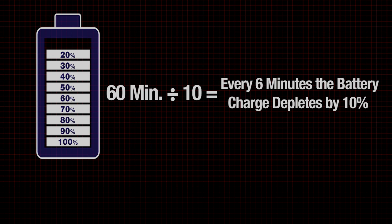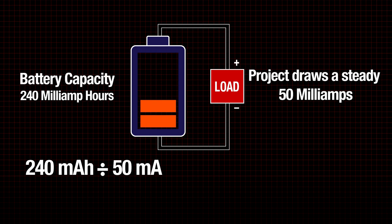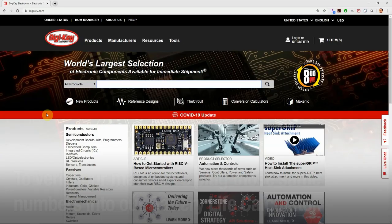That math was pretty basic, so let's go over another example. If the battery selected has a 240 milliamp hour capacity, and your project draws a steady 50 milliamps, the battery will run for approximately 4.8 hours.